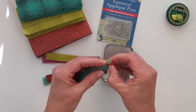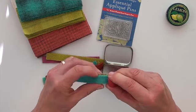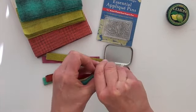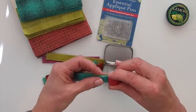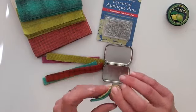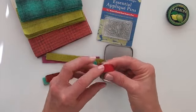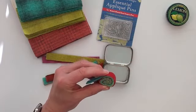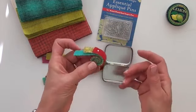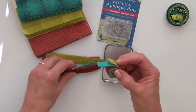As you coil them, try to keep it tight and try to keep the strips level. Every now and then you might want to let go of it — like right here I'm getting to the end of this reddish strip and I need to put in a new strip. You don't want to just let go and let it uncoil. You can use a long pin to hold the coil together while you figure out what comes next.